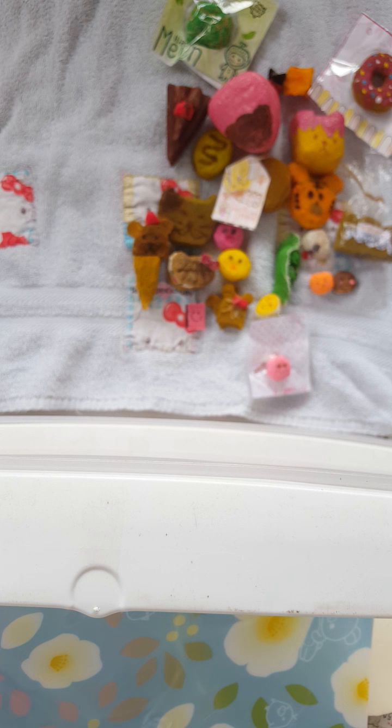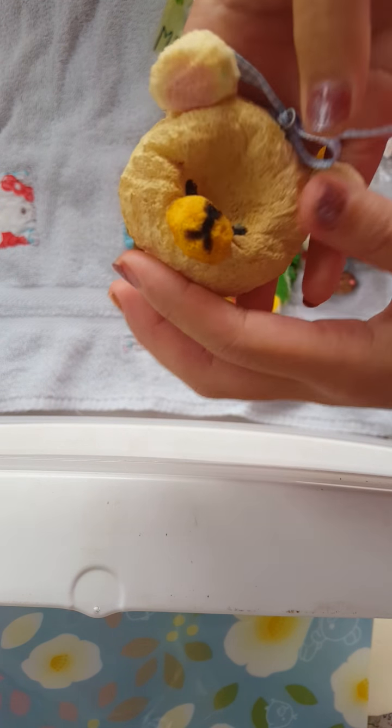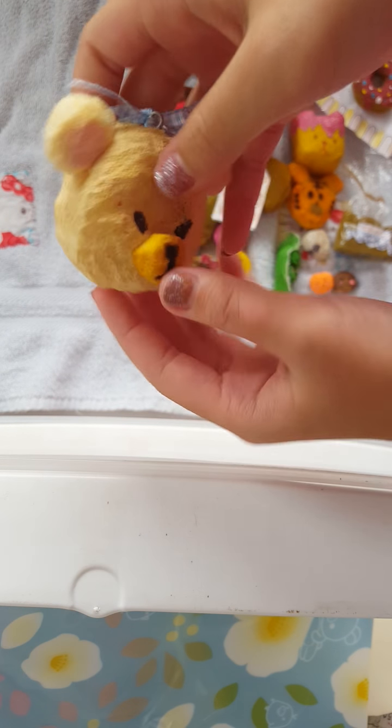Next, I made this bear school. This is one of my favorite ones because it is very cute and it is very squishy.